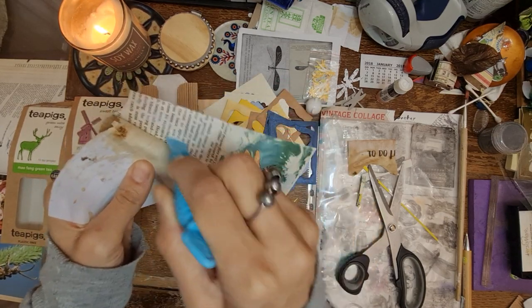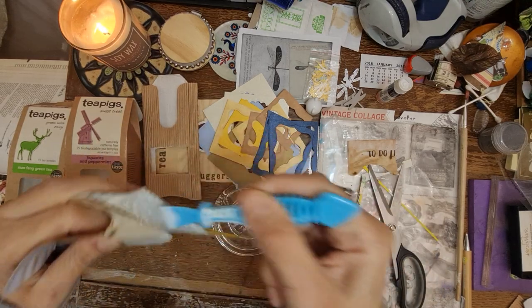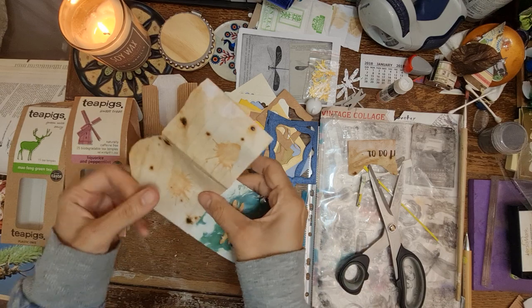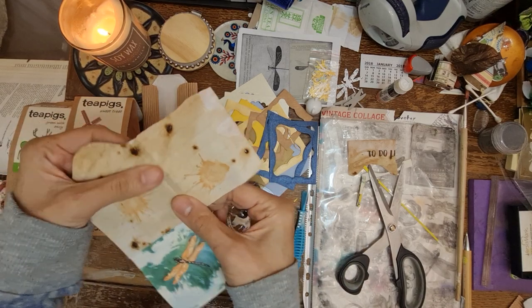So back to work tomorrow for me and my other half. It's been a lovely few days chilling, doing what we want to do - some family time playing games.